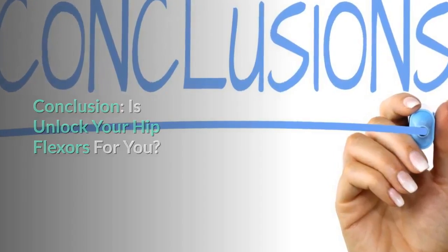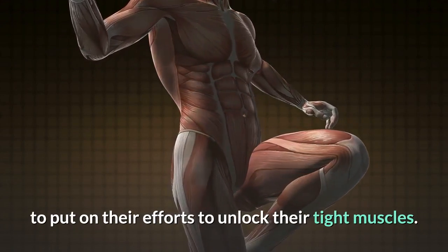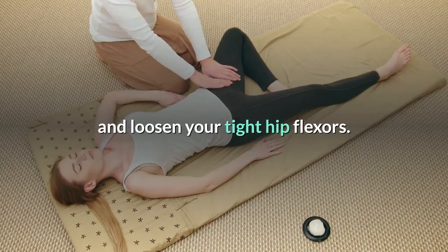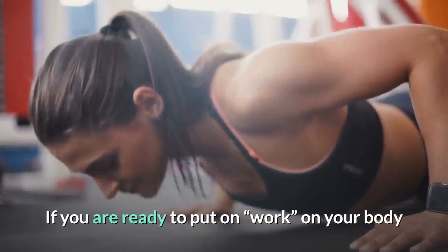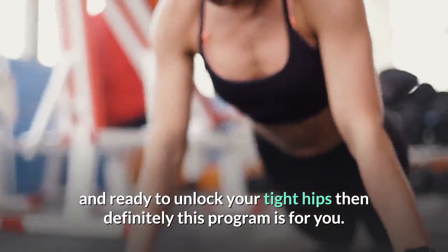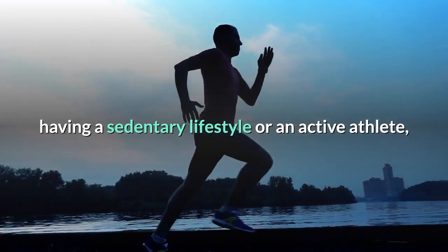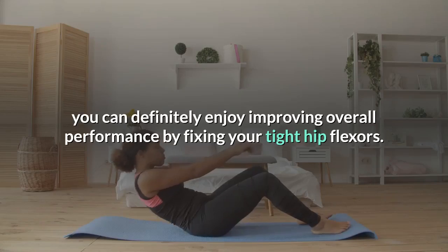Is Unlock Your Hip Flexors for you? This program is not for those who don't want to put in the effort to unlock their tight muscles. The program is very simple, and you only need to spend a short period to strengthen and loosen your tight hip flexors. After three weeks, you will start noticing a difference in your life. It doesn't matter if you are young or old, male or female, living a sedentary lifestyle or an active athlete — you can definitely enjoy improved overall performance by fixing your tight hip flexors.